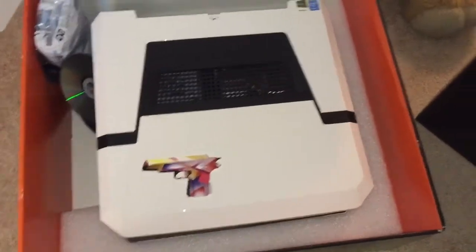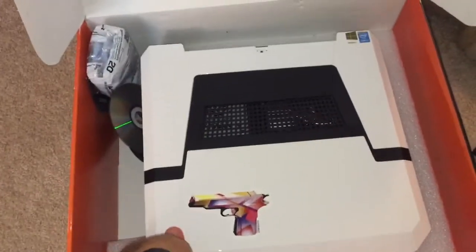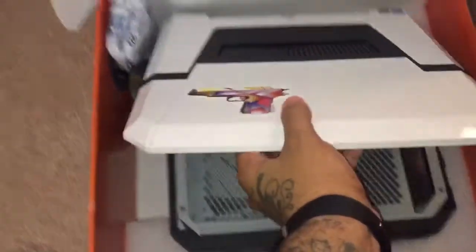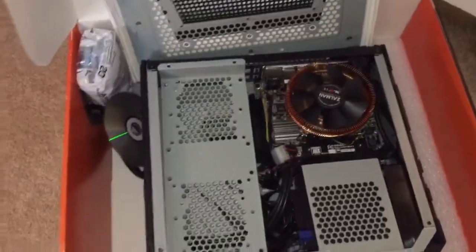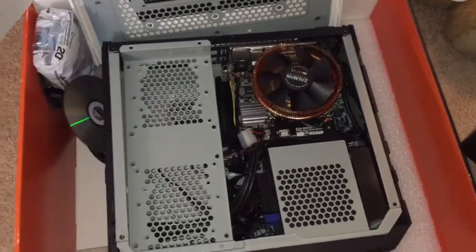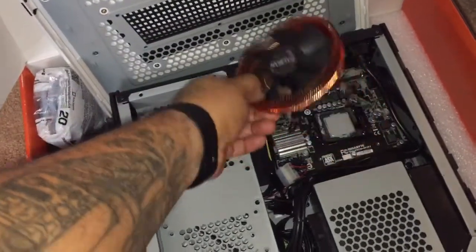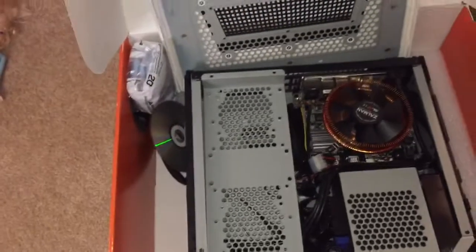Long story short, I decided to switch things up. My man Mr. He Who Knows switched his case, so I was like, I'm gonna switch my case too. I took the Titan out of there and left everything else in — the fan, chip, and battery.